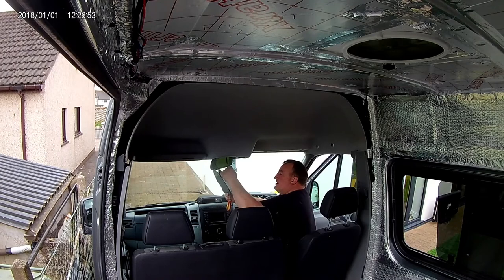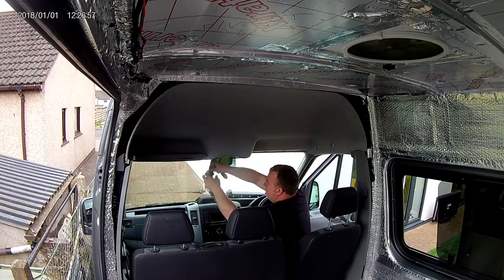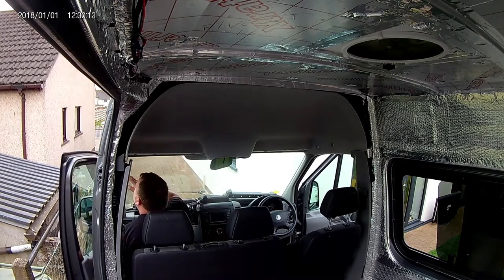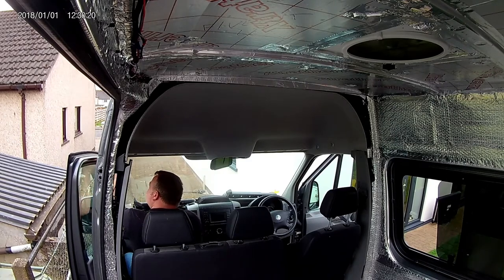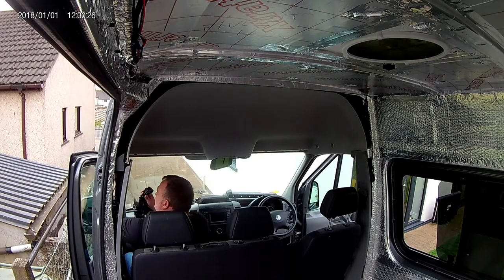You also need to remove the center console light unit. This is pretty straightforward - it is just held in by clips around the side, and then there's two cables to disconnect. We remove the passenger side tray and sun visor, and then we need to start looking at the door seals. These door seals hold a couple of panels in and they actually hold part of the roof lining in, so you need to pull them down a foot or so.